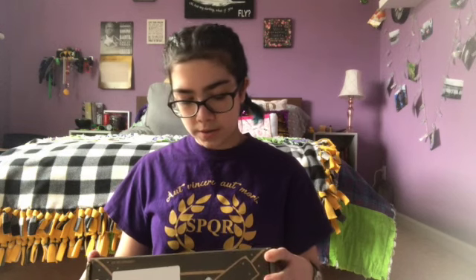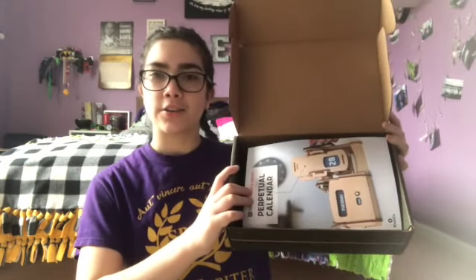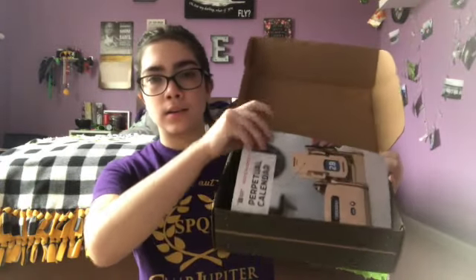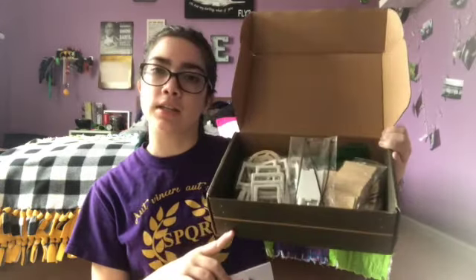So this one is the Kiwi-ko Yuika Crate Build Your Own Perpetual Calendar for ages 14 and up. I already opened it, so I'll open it. When you first open it, it looks like this — try not to drop anything. It has the instruction kit and all of the things laid out on green tissue paper, so I'll go through them.